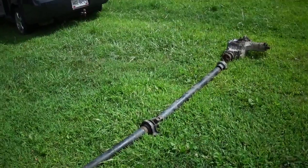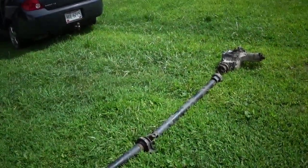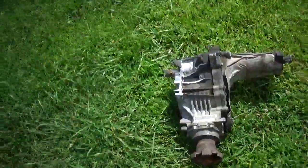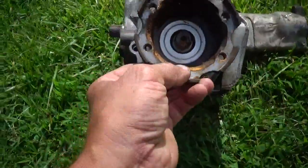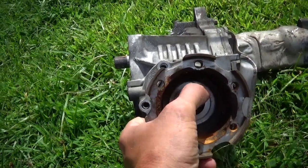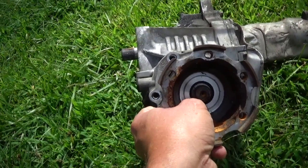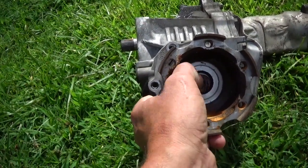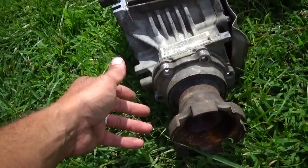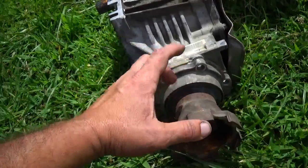One question I had was: if you took this drive shaft out, would the yoke fall out of the transfer case? And it won't. There's usually a nut that goes on there — it's not on there right now — but there's a nut that goes on there and it is torqued down really tight. This yoke is not going to fall off. On some rear-wheel drive cars, if you just take the drive shaft off, you can pull this right out of the transmission. Not going to happen here.